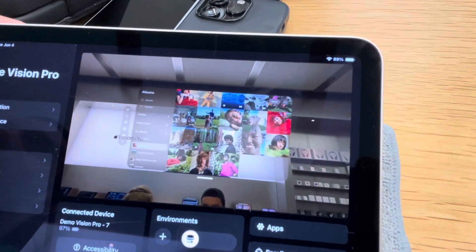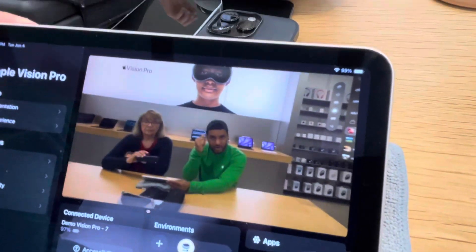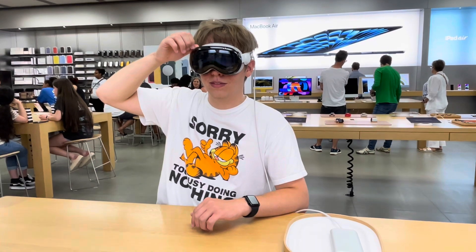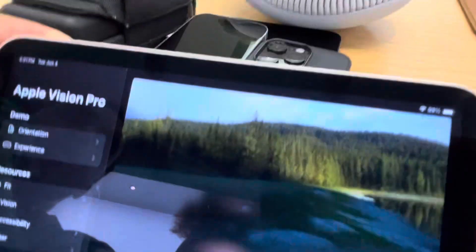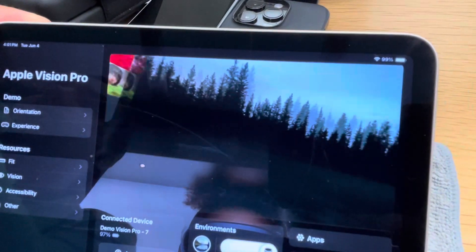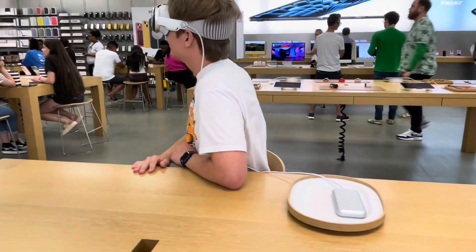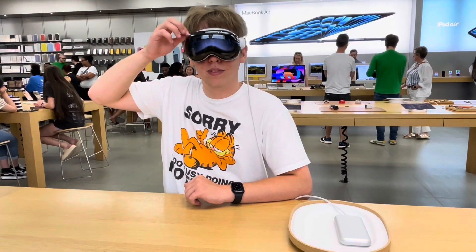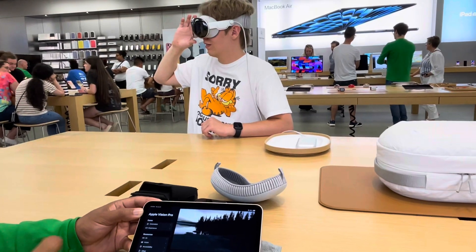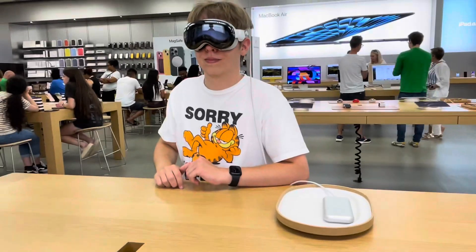That's really cool. Let's go ahead and move that off to the right. Alright, perfect. Now look over at me. What I want you to do is rotate the digital crown to the right and you'll see the mountain peaks. Keep spinning it — if it's not moving, the other way. There you go, keep going, keep going — boom, let it go.